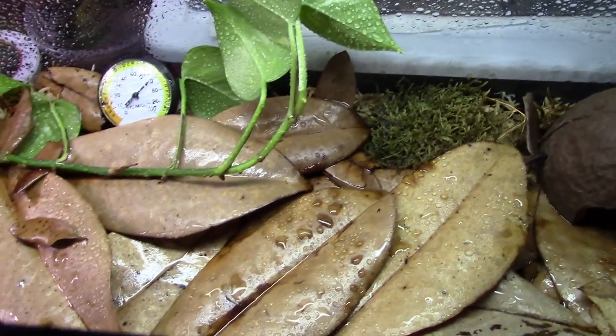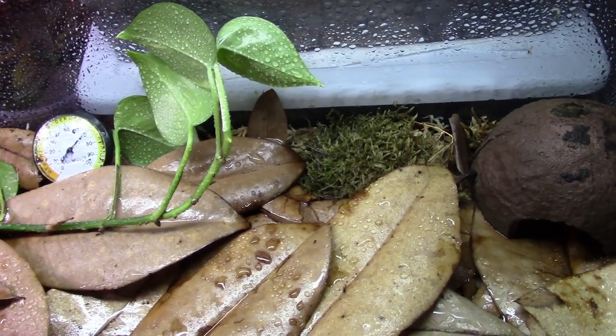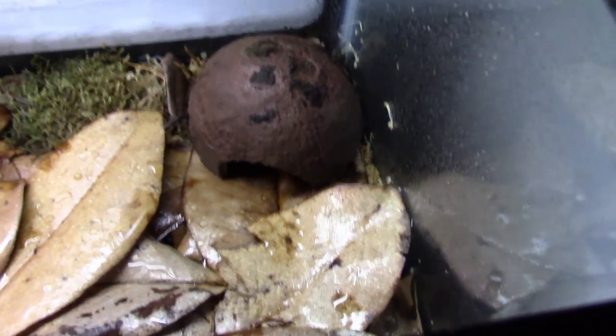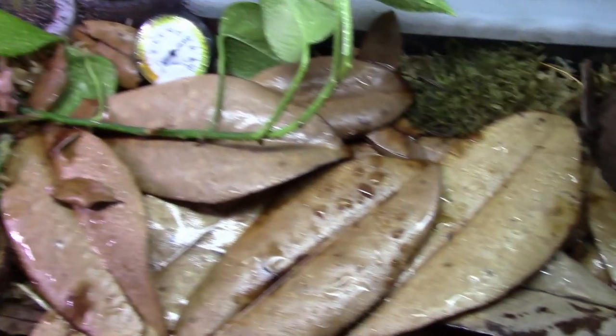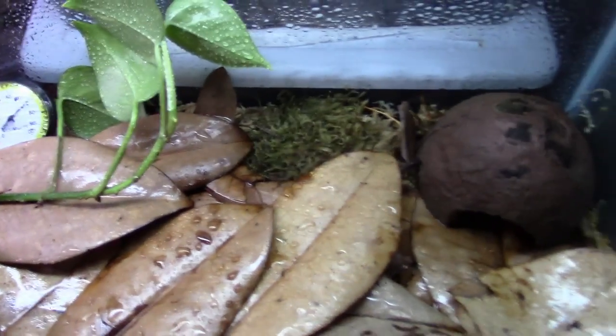This is a quarantine tank. If you don't know what a quarantine tank is, I'm going to go over that in the Dark Discussion — look for that on Fridays, always early morning or early afternoon. I'll discuss what a quarantine tank is, when you need to use one, and why. You can ask me any questions in the comments on that Friday Dark Discussion.